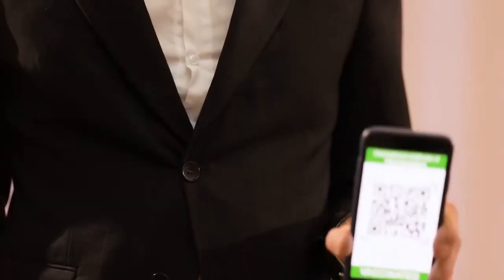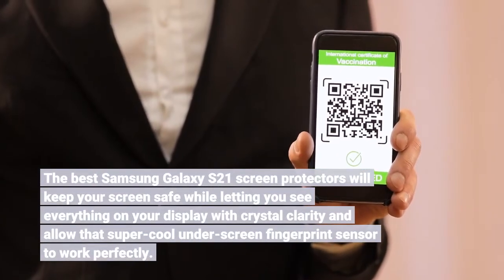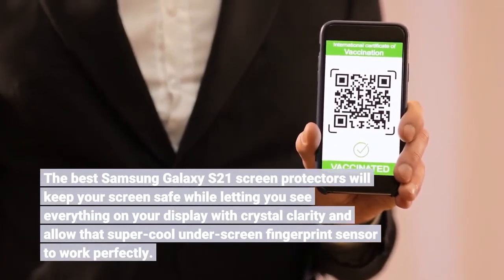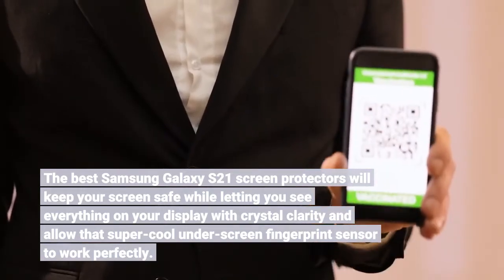The best Samsung Galaxy S21 screen protectors will keep your screen safe while letting you see everything on your display with crystal clarity, and allow that super cool under-screen fingerprint sensor to work perfectly.